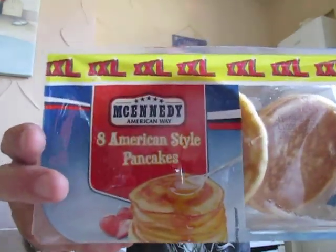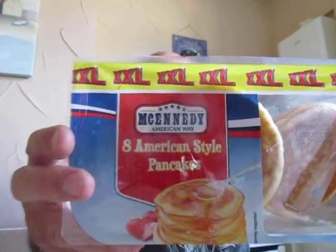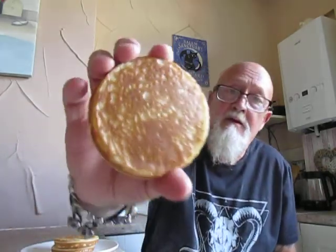So here we are - McKennedy's American style pancakes. Here they are. They've been cooked in the oven for four minutes, as requested.